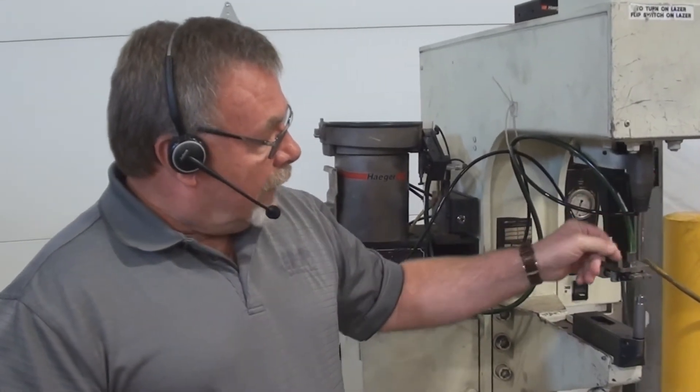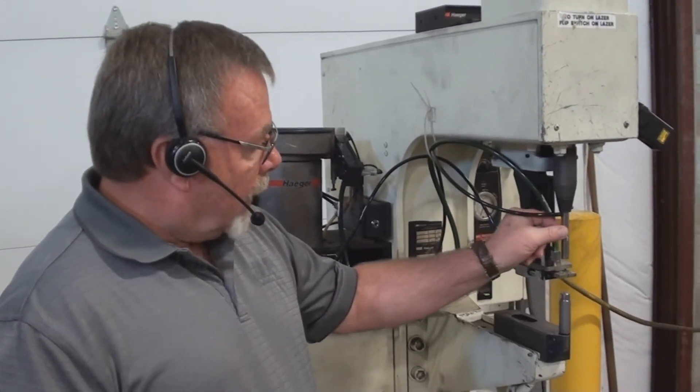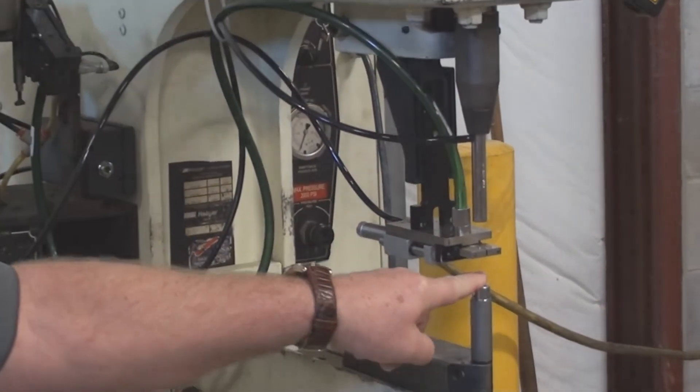The fastener is held up on the upper tool by vacuum. There's a vacuum generator around the rear, so the fastener will come in. As the ram comes down, it will grab the fastener in the jaws. The ram will then proceed through the jaws, down, and press the fastener into the material.